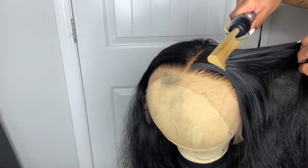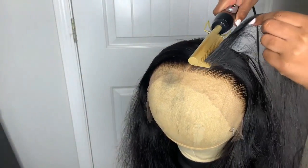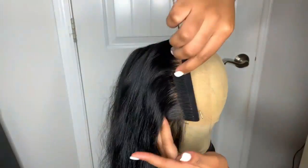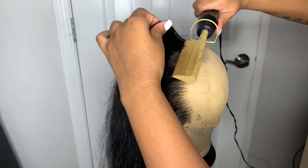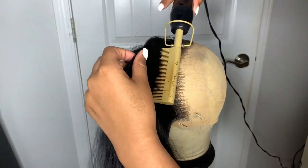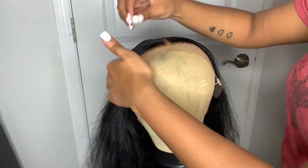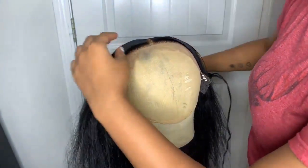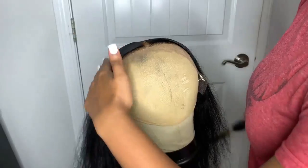Then I'm going to take my wax stick and put it on the top so I can really get this wig flat. Somebody in my last video told me my wig wasn't flat enough, so we're going to make this wig super flat just for them. We are going to make this wig super flat — y'all are going to see whenever I install this, this wig was hella flat.